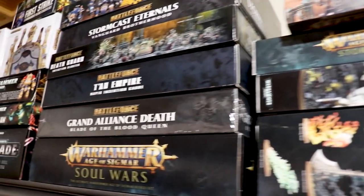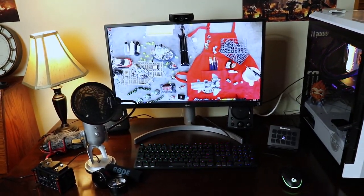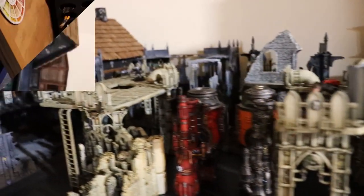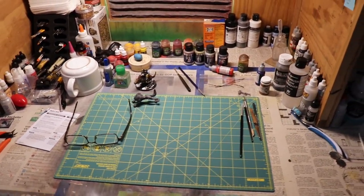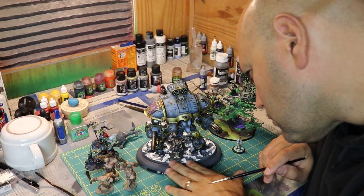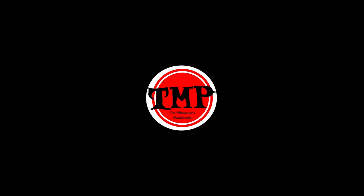Welcome to the Miniatures Paintbrush. Today we're going to talk about painting up the Corpse Mayor Stampede, an endless spell for my Flesh Eater Courts army. Definitely one of the coolest models I've ever painted. It was pure joy to paint.